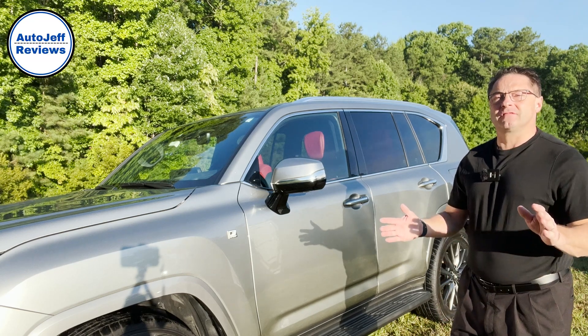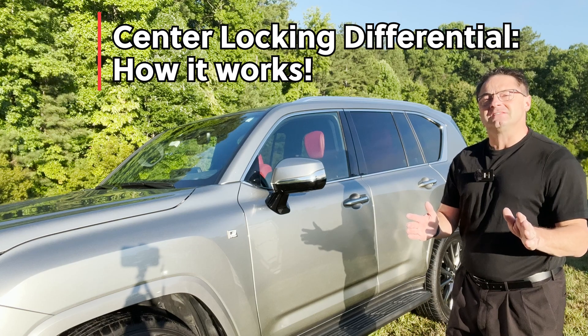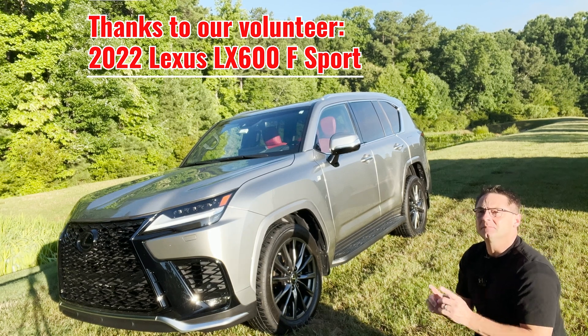Hey everyone, I'm Jeff Teague. This is Auto Jeff Reviews. Today I'm going to show you how to use the center locking differential on your vehicle. For today's experiment, we're going to be using the all-new 2022 Lexus LX 600 F Sport.